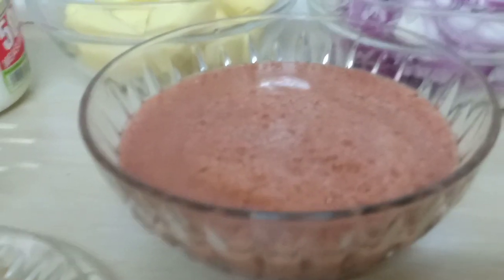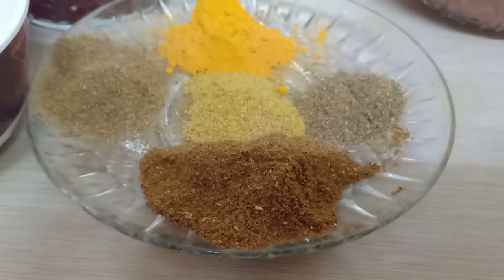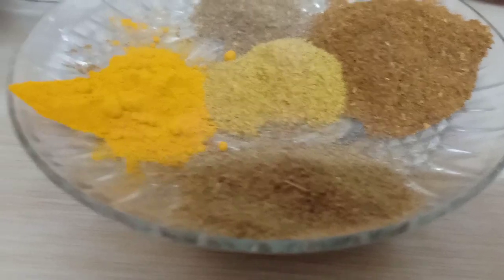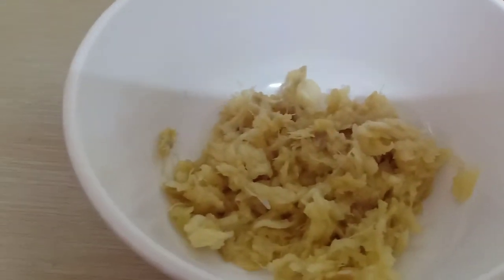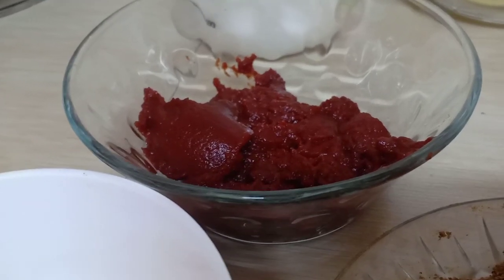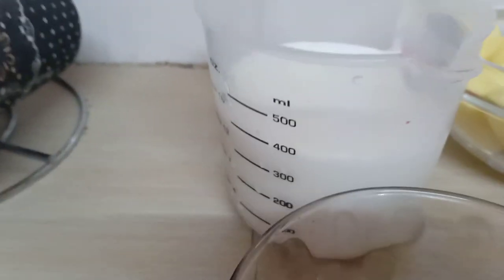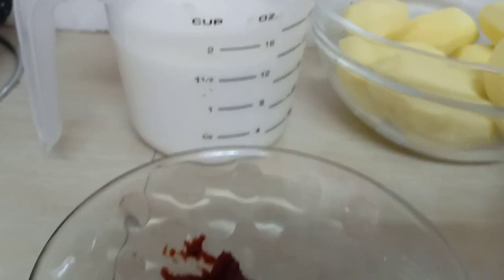I have blended tomatoes, a green bell pepper, and some garlic cloves. For my spices I have mixed spices, curry powder, turmeric powder, and coriander powder. I also have garlic and ginger crushed together, tomato paste — about two to three tablespoons — and plain yogurt or fermented milk.